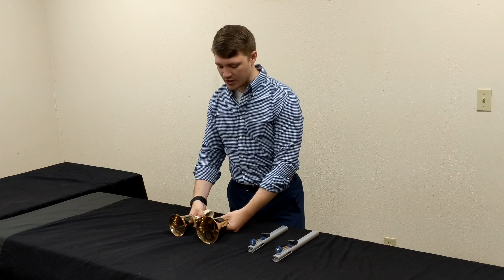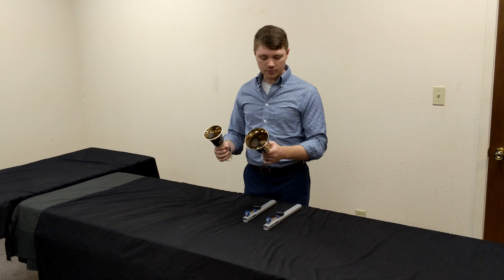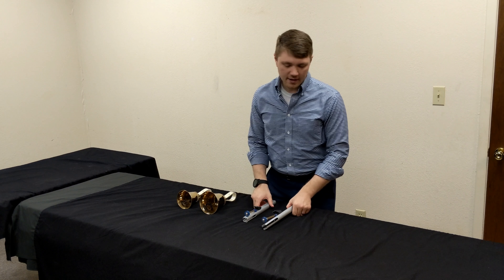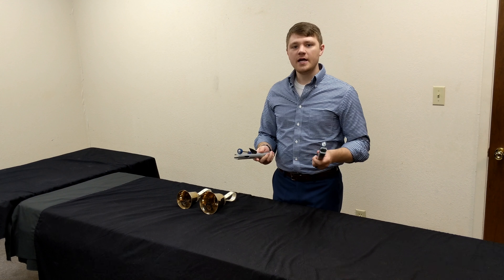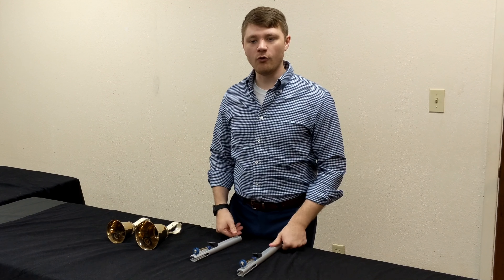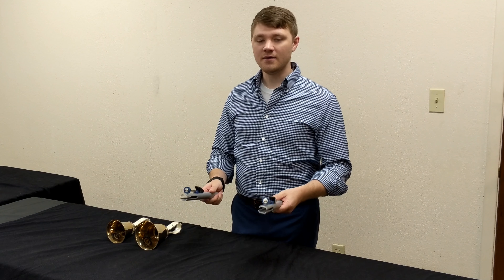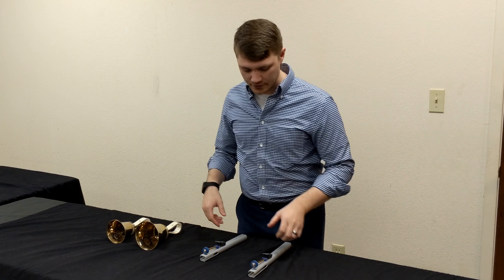All of that to say that these instruments are much older than their counterpart, the hand chimes, which are very similar. But just as the hand bells were designed as a teaching tool for tower bells, so too are the hand chimes designed as a teaching tool and instrument for hand bells.